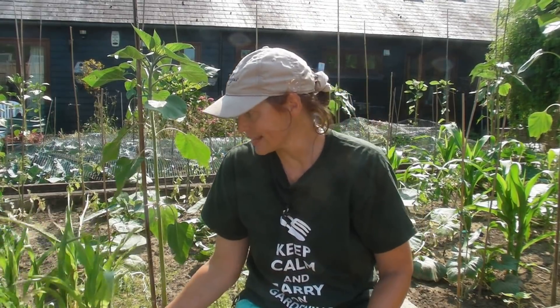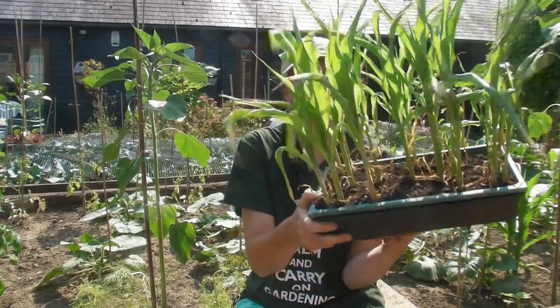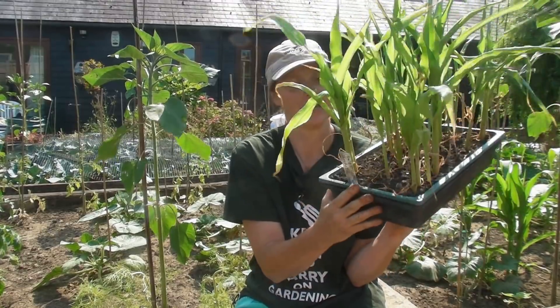Hello, what I'm going to show you today is how to plant out your sweet corn. This is my sweet corn here, it has been growing beautifully. Sweet corn is a tender crop so you need to make sure that all worry of frost has gone from your area before you plant it out.